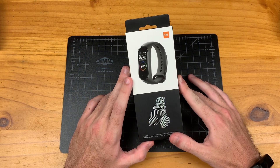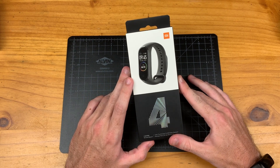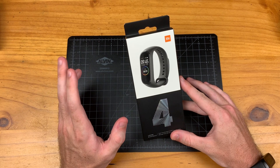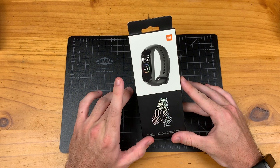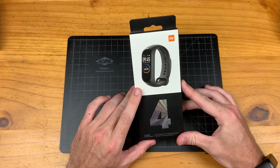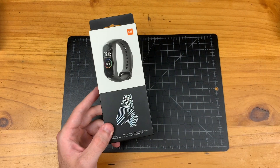This is actually the global or international version of the Mi Band 4. There's also a Chinese version. This version does not have NFC payment functions and it also supports more languages than the Chinese version.